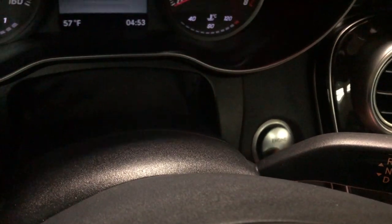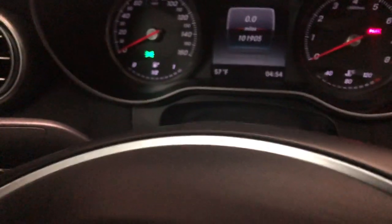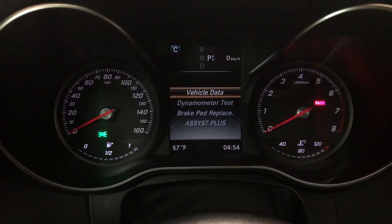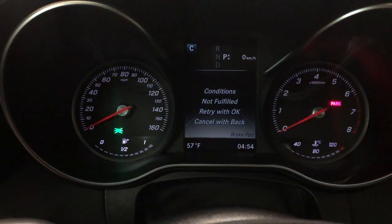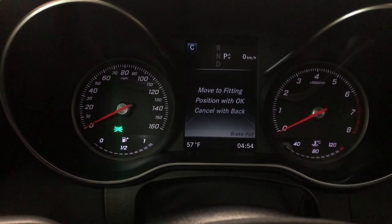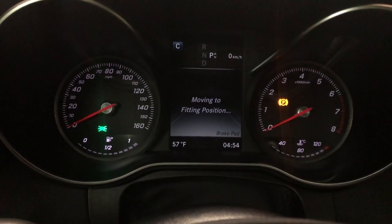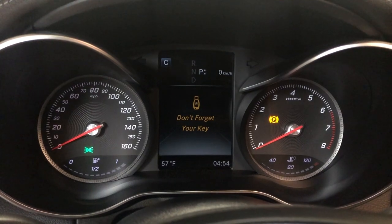First things first: get inside the car and put the ignition in the first position. Then we're going to hold the call button and OK at the same time on the steering wheel. Now the workshop menu comes up. Scroll down to brake pad replace. If you get 'conditions not fulfilled,' that's because you need to take the parking brake off. Take the parking brake off and hit retry. Now it says 'move to fitting position with OK' — hit OK. You'll hear them working in the back. Now we can go ahead and replace our brake pads.